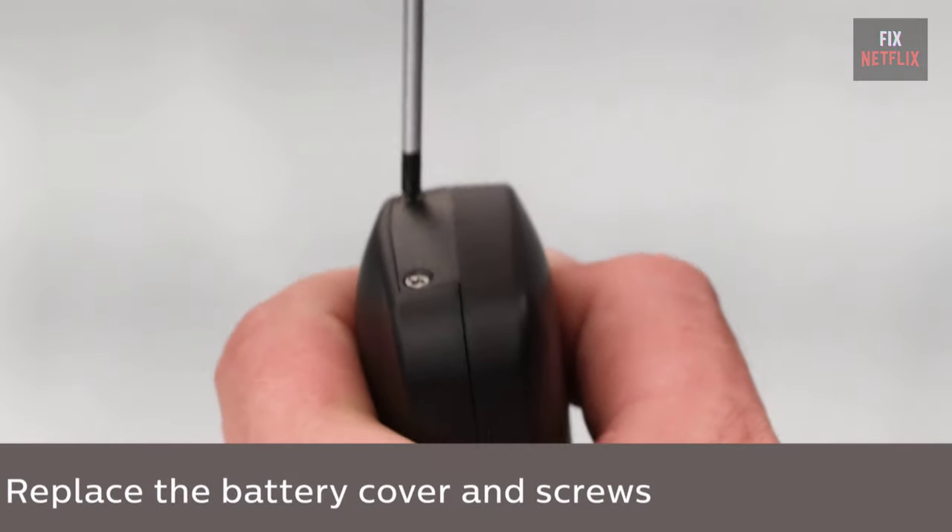Pros: innovative patent-pending flip-and-slide cradle securely holds compatible Fire TV remotes for convenient access; side access on/off and volume controls with soft-touch click keys enhance functionality and style; multi-device control allows operation of Fire TV and up to four other audio/video components. Cons: not compatible with certain Fire TV remote models, limiting versatility; limited warranty and technical support may not provide comprehensive coverage for all issues; setup may still require manual intervention for certain devices despite advertised simplicity.